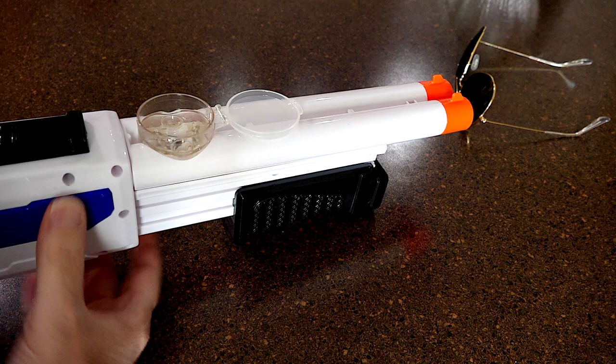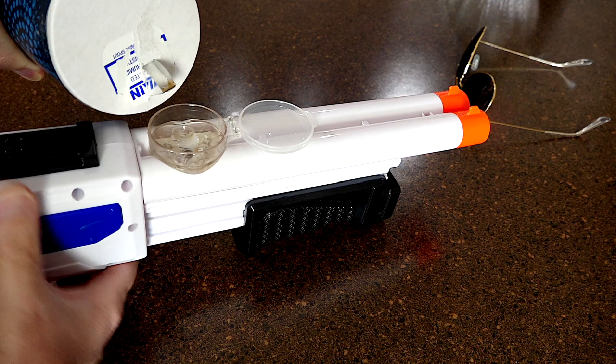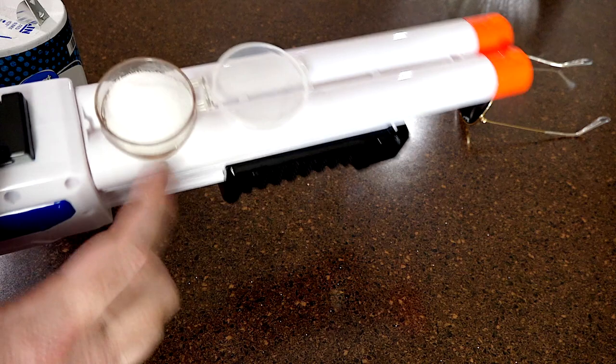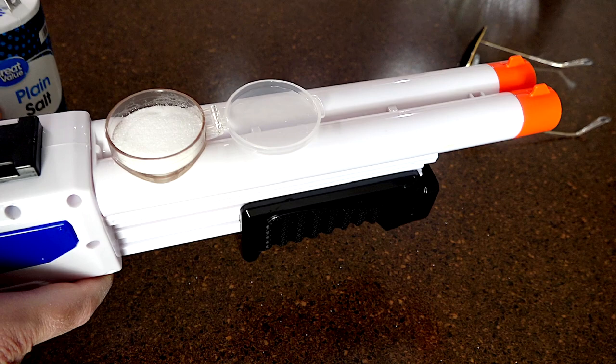Let's go ahead and pour some salt in it and then try it out. I've got my fine salt here. As you can see I've filled up the tank. I think you just fill up the tank and when you prime it, it pulls salt into the blaster.